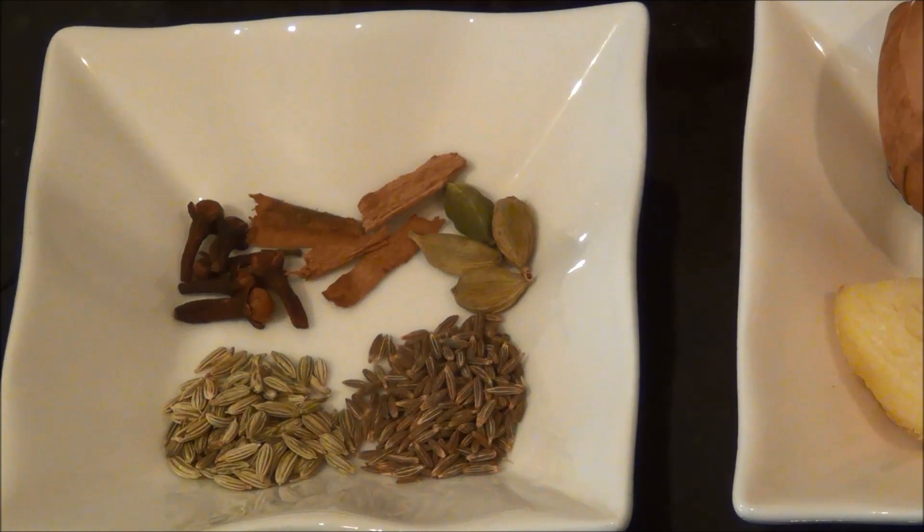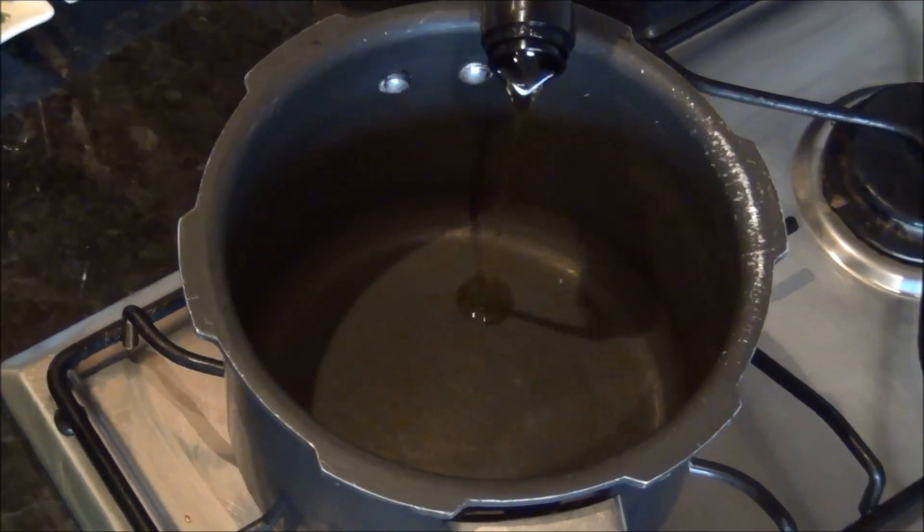4 to 5 whole cloves, 3 to 4 pieces of cinnamon stick, and 3 to 4 whole green cardamom pods.